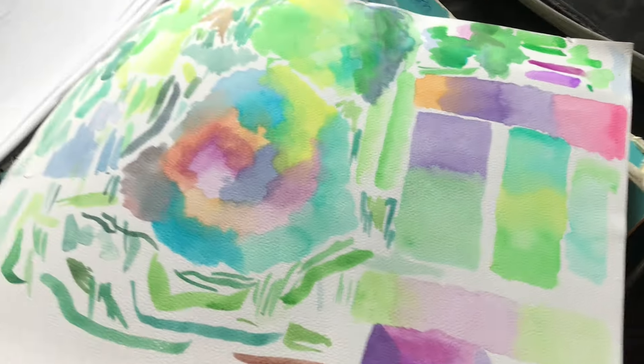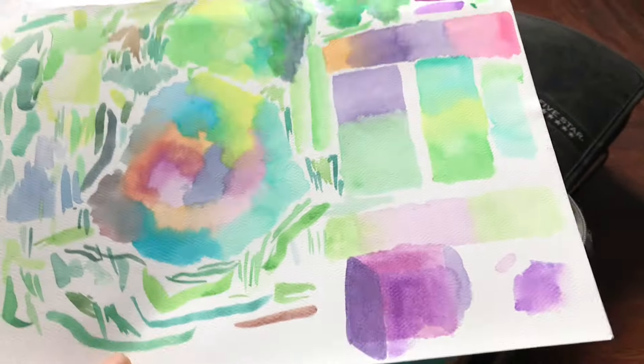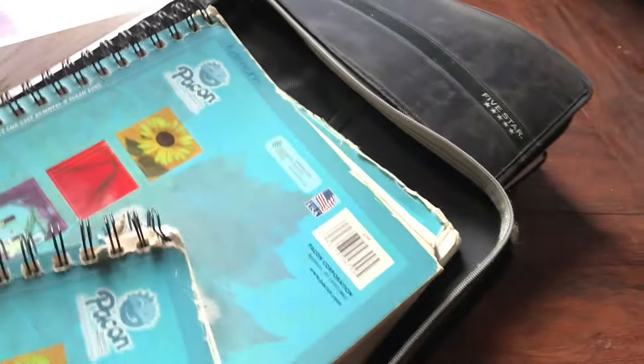This is when I was first getting into watercolors, trying to figure out how colors work and how they actually reacted on the page. These sketchbooks — I guess I would just label them with my name and make sure they were mine.